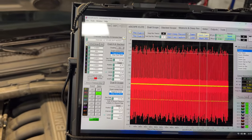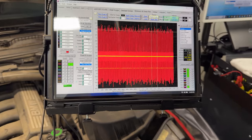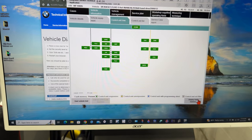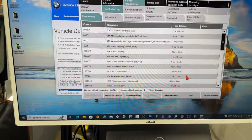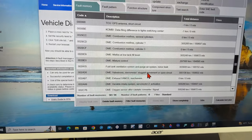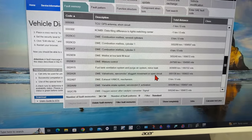The fault codes on the car — it's an old system so communication is very slow — but we have: DME Valtronic servo motor is sluggish, motor movement, or open circuit.